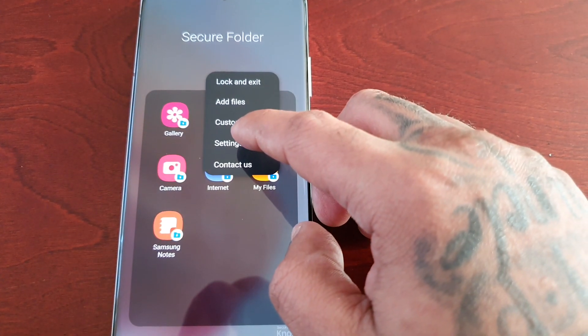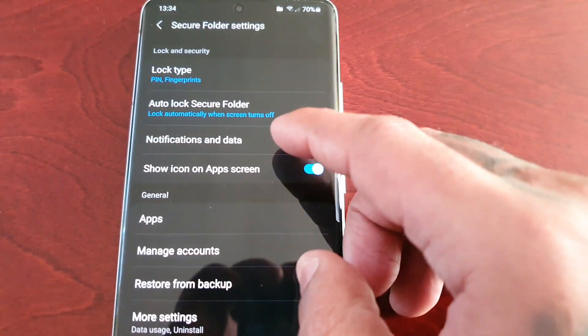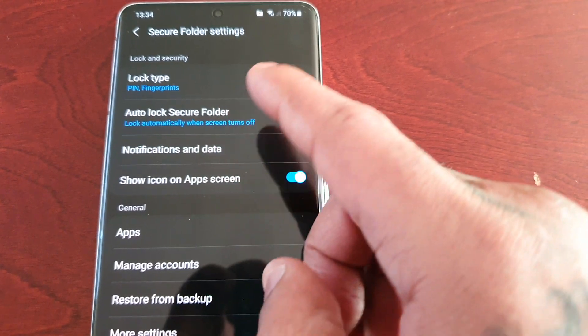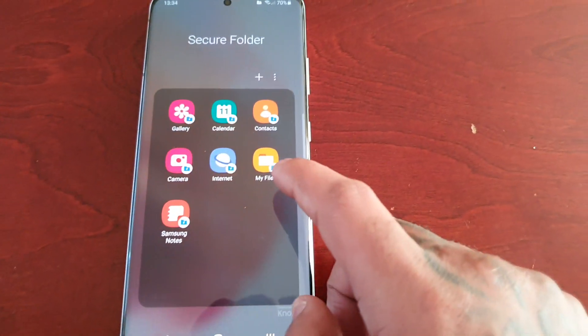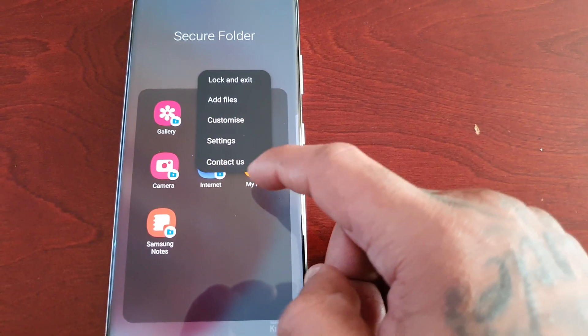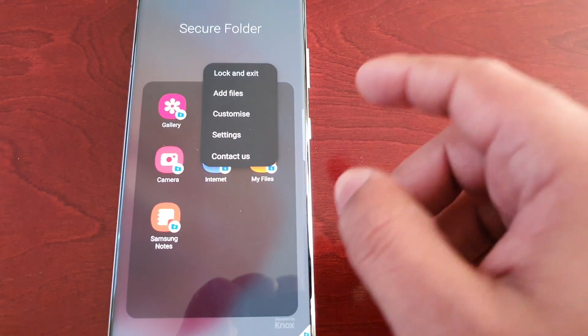Or if you want to go back into the settings to change your password, your lock screen password and all that stuff, you get quick access right here by selecting the settings. And then this last one here is contact us if you need help with anything.